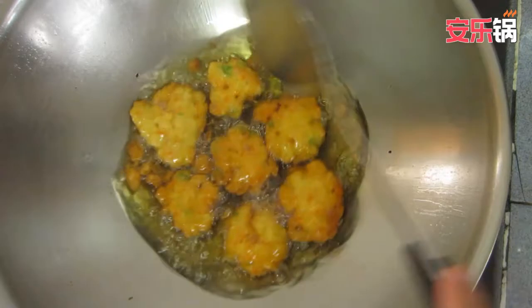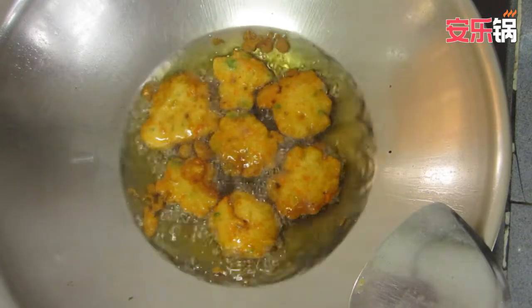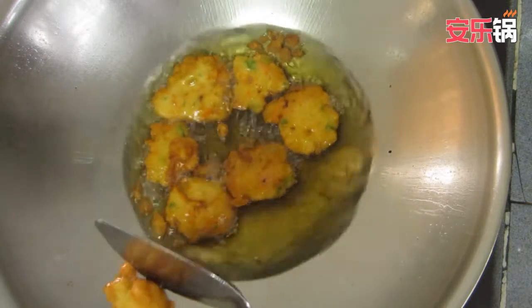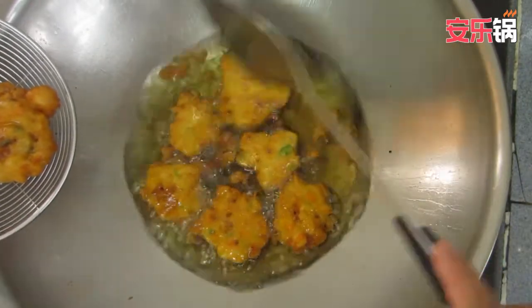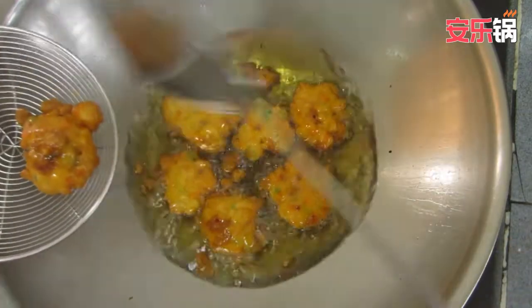Now we're going to go to the oven. We're going to cook it up a little bit in the oven.